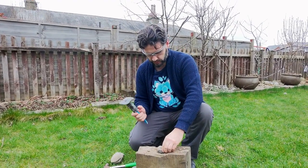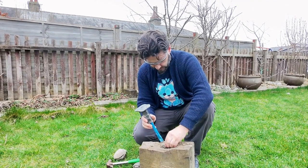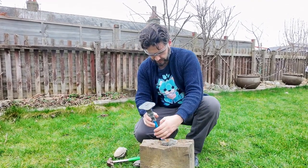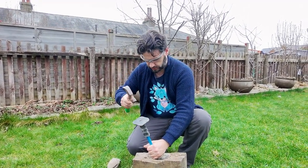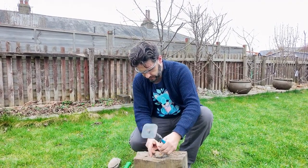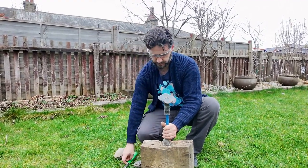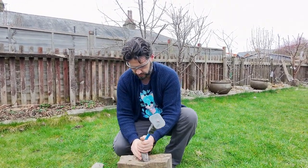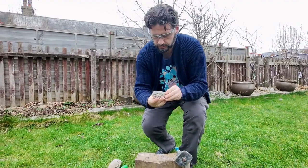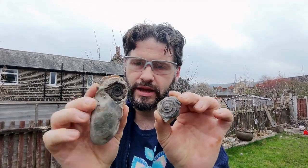Let's do a couple with a chisel. Having a handy block of wood like this is quite good. Pick the side you're going to go for — I'm going to go for this side. This is where you've got to hold the chisel and the ammonite at the same time. Just give it some gentle taps, do the top end again with some gentle taps. Look at that — that's a lovely little ammonite, isn't it? Fantastic.